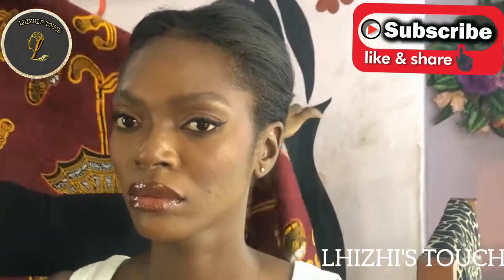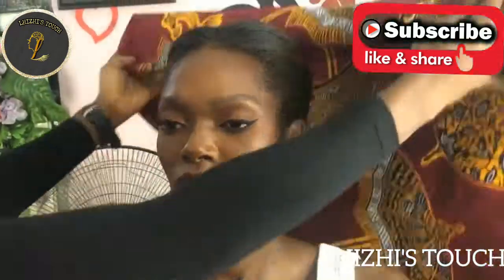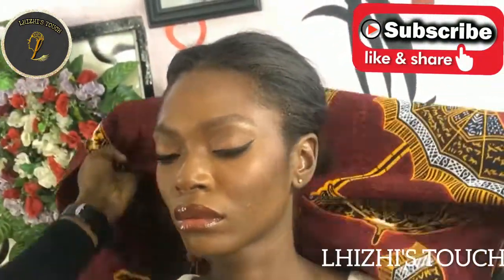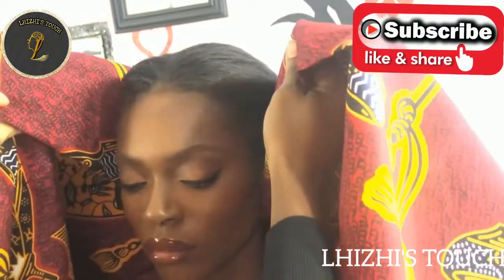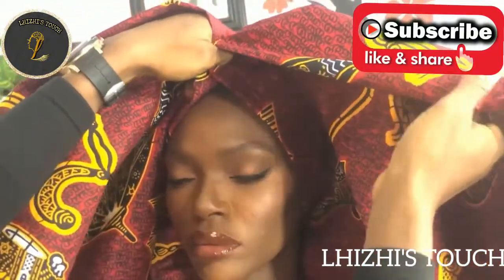Hi everyone, welcome back to my channel. If you're new here, please do hit the subscribe button. For all subscribers, thank you guys for always coming back to watch my videos. My name is Lazy, and today I'm going to show you all how I was able to tie this Ankara.